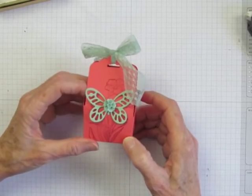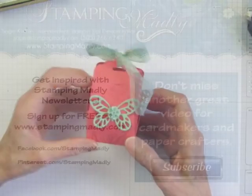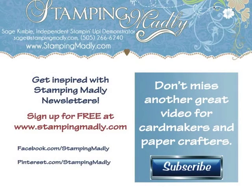Thanks for watching, now it's time for you to do your part. Please like this video, share it with your friends, and leave me a comment. For more inspiration and instructions, be sure to sign up for my newsletter at www.stampingmadly.com. And don't miss another great video — subscribe to the Madstamper YouTube channel by clicking on the subscribe button now.